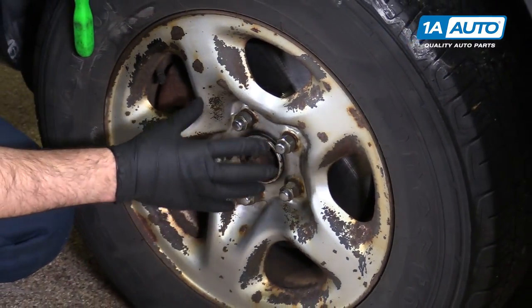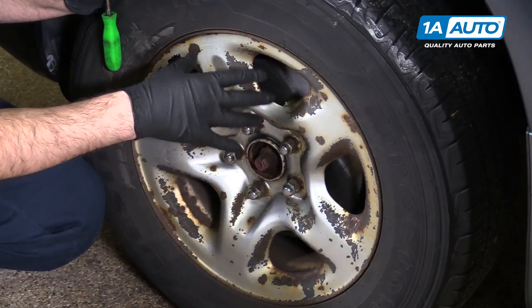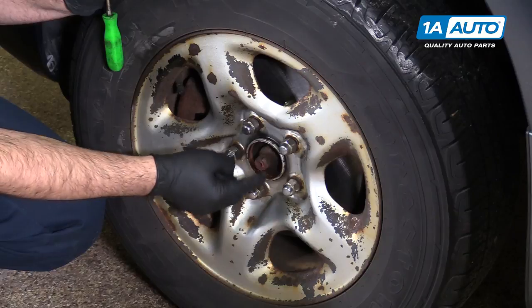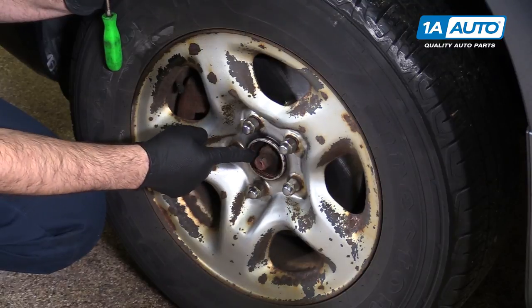This particular car has steel wheels with a center cap that pops out from the outside. If you have a vehicle with alloy wheels, the center cap might be pushed into the center, and you would have to remove the wheel, pop the cap out, then replace the wheel to get to the axle nut.